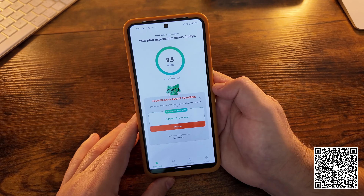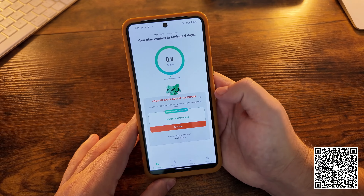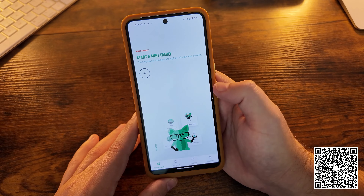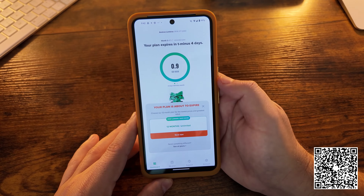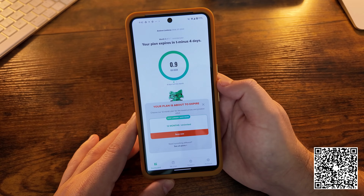You can see we haven't even used a gig's worth of data yet — we've been on Wi-Fi the majority of the time. So we have four days left in the month and our plan is about to expire. As you can see, it's telling you to choose the 12-month plan for the lowest prices and greatest value — stay longer, save more. If you scroll down, you also have an option to start a Mint Mobile family plan and bring everyone else on board as well.